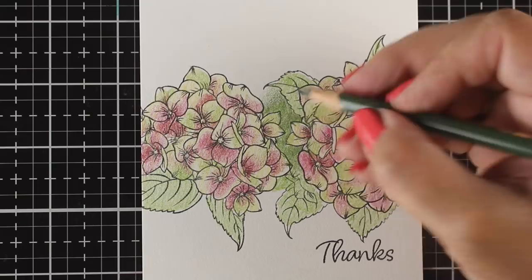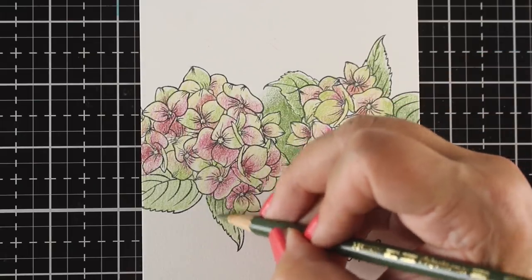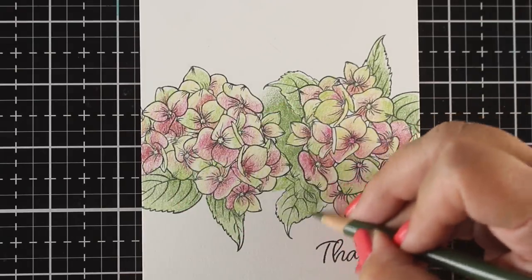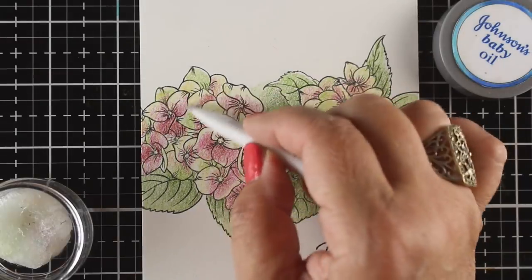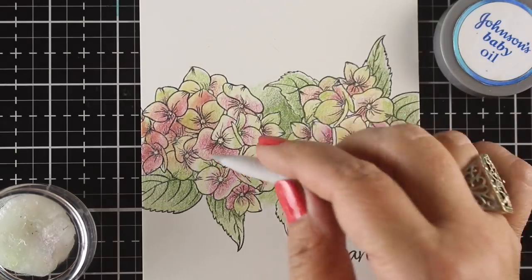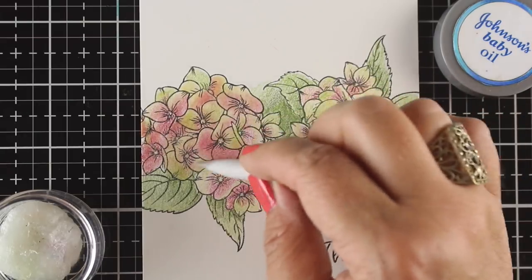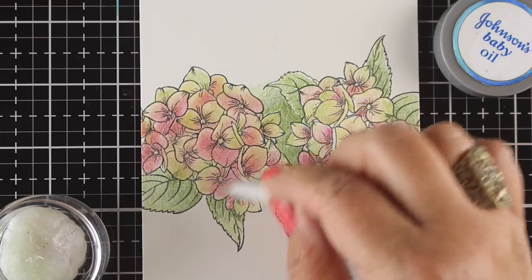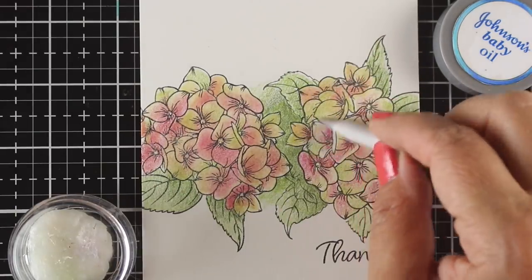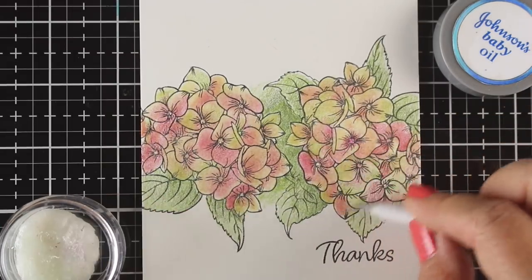I didn't want to give up on this — I wanted to make it work. So I started by joining the two flowers with a green area to see how that would look, using a couple of different greens. All the colors are listed on the blog if you want to check those out. Then I wanted to see how intense the color would get when I blended with baby oil — or you can use Gamsol — because some colors get unexpectedly intense and I didn't want to go too crazy before knowing what would happen.